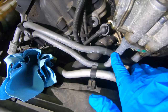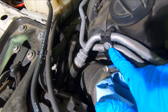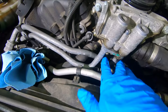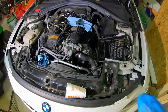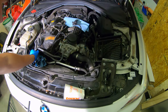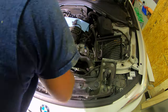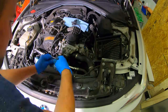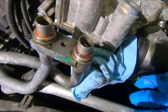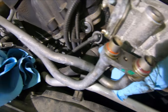First thing we have to do is remove these two lines. To do that we have to remove this T30 bolt as well as this 10 millimeter right there, and I have a cup to catch any oil that comes out when I pull this off. Now that we've got this removed, there was some oil that came out but it wasn't too much — the cup worked out really well.